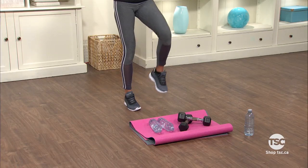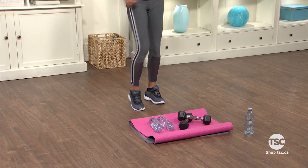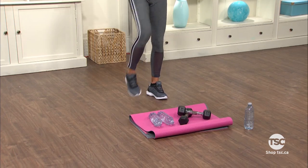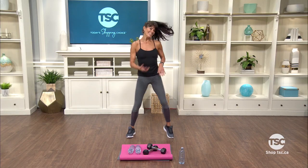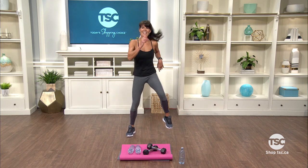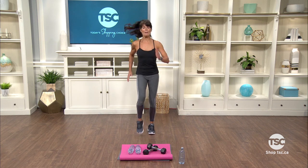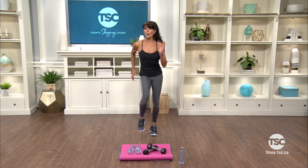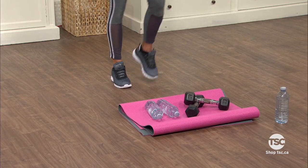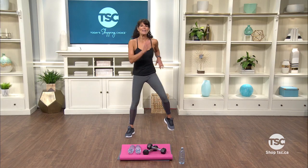So we're just gonna warm it up by marching in place. Now let's open up the legs and march a little wider. Loosen up that upper body. Let's bring it back together. Remember we're gonna use weights or water bottles. No matter what your fitness level is, you can even do this workout seated in a chair. Let's open up again.